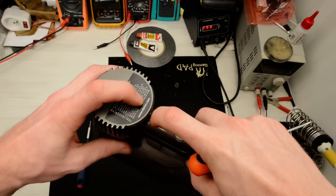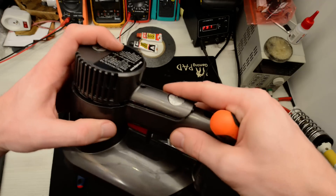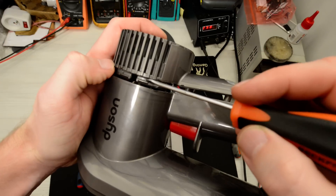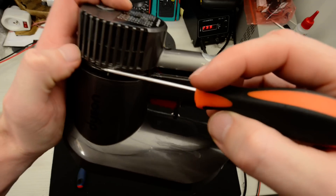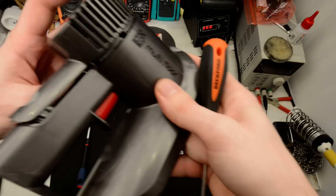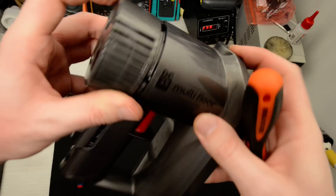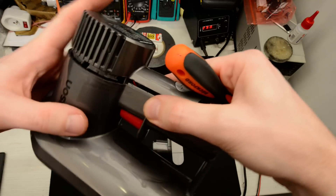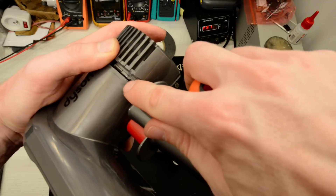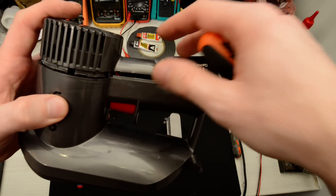You do this by unscrewing one plug here and unlocking the plastic locks — on the right, on the left, and two on the top. They are very massive and strong. I did it with a screwdriver but you have to see the scratches on the plastic. It's not gentle but I didn't find any better solution.